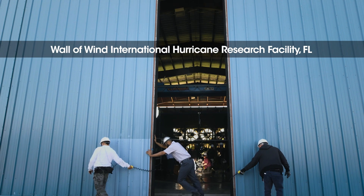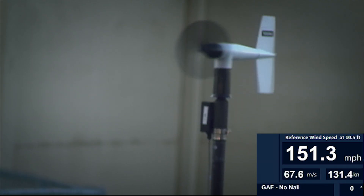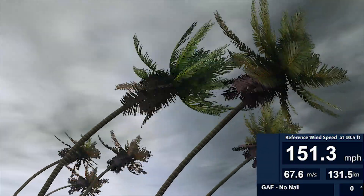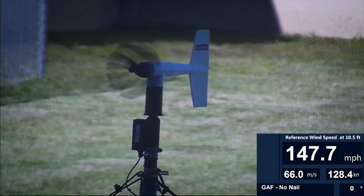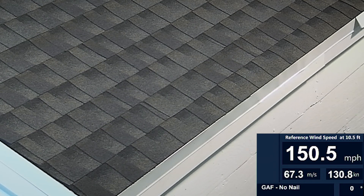Now let's see what happens when we blast this roof with hurricane force winds. 153 mile per hour, Category 4, nearly Category 5 hurricane force winds — and our GAF shingles with DuraGrip sealant are holding on, even without nails or pretty nailing strips.